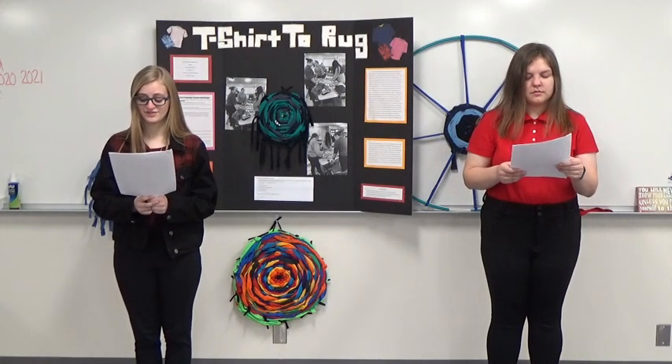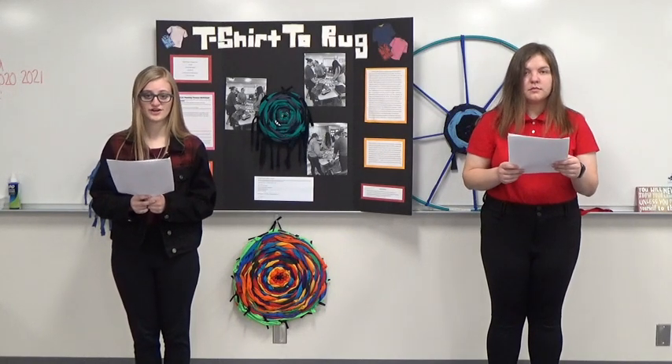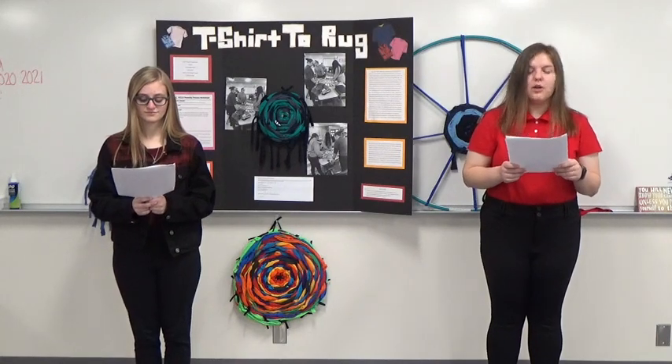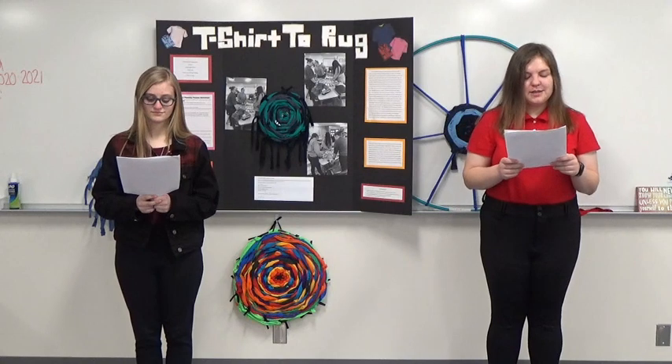After researching different ways to reuse old t-shirts, we stumbled across a video inspiring both of us. In the video, it was demonstrated how to take old t-shirts and turn them into rugs in a few easy steps.